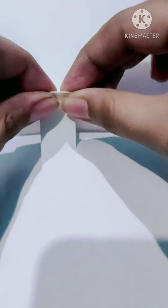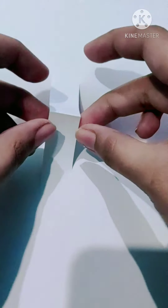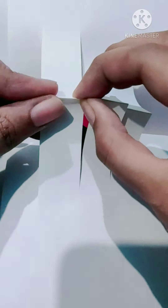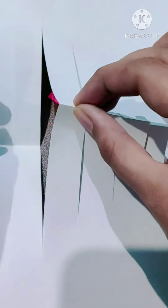Then open the card and fold the lines from the inside — all 5 of them.